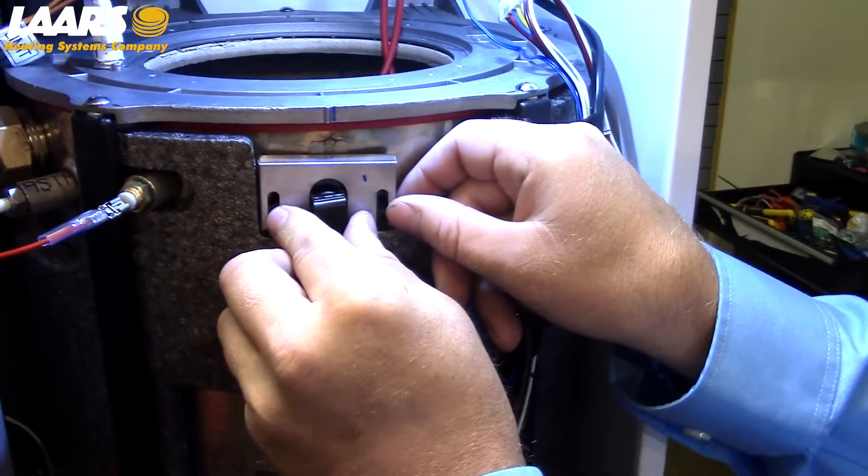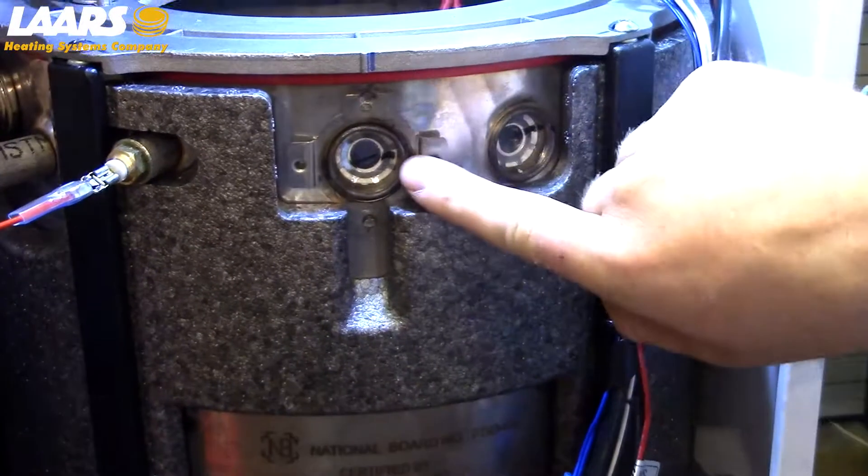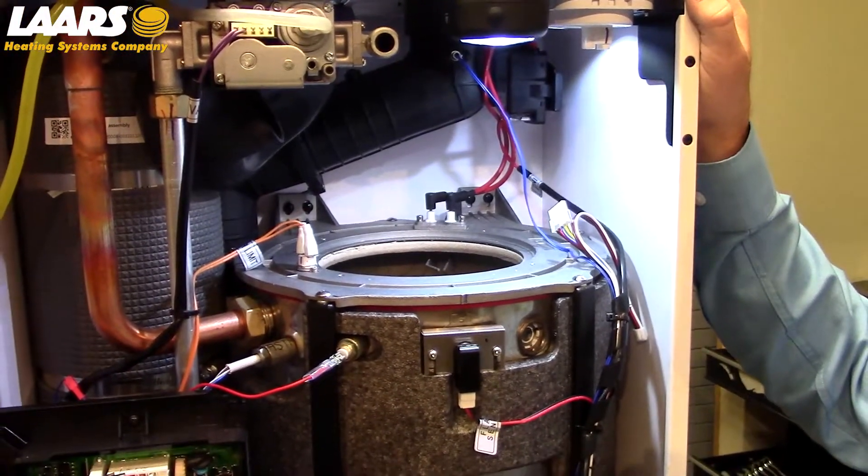While cleaning and inspecting your heat exchanger, it's important to clean the sight glass behind the flame sensor. Now after inspection and cleaning of your heat exchanger, if necessary, I'm going to assemble in reverse order.